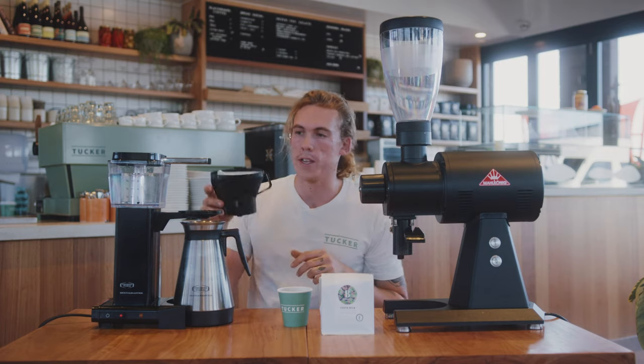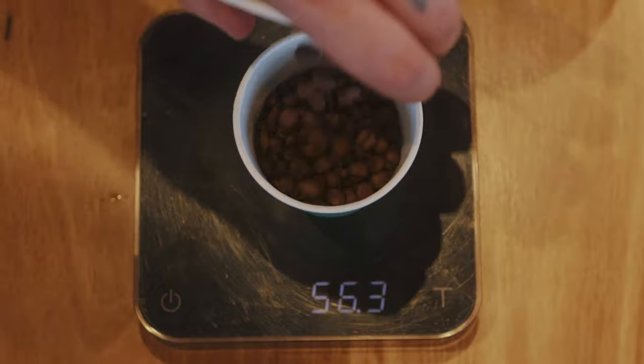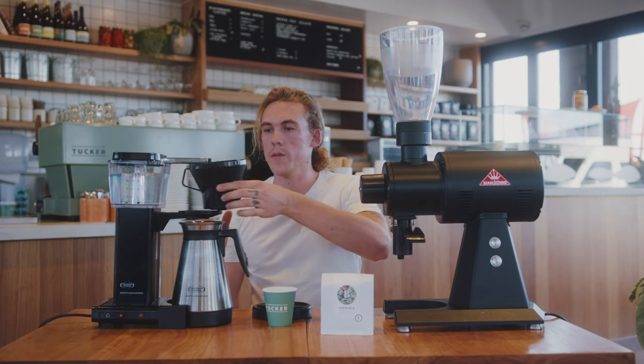Next thing we're gonna do is grab our coffee. We're going to have 60 grams of coffee and put it straight into the top. Knock out any extra bits and move it around a little bit.